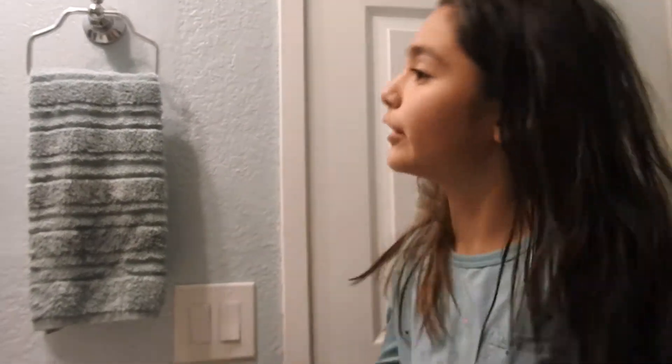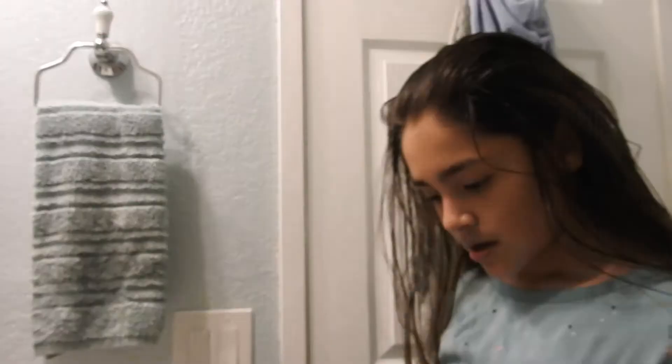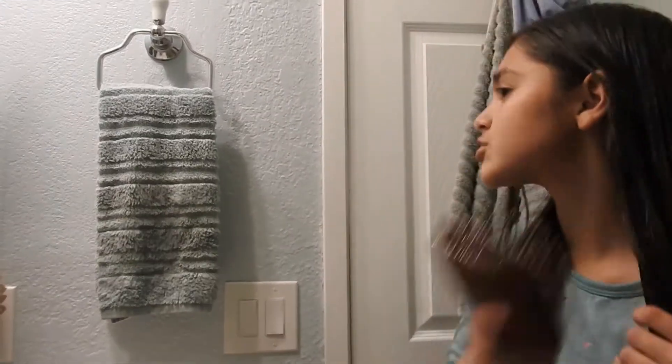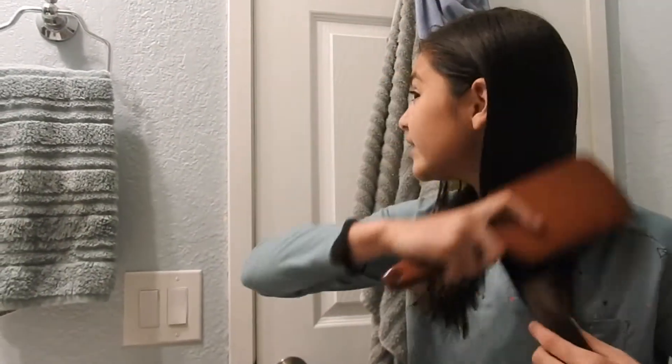After I play with my dog, I'm going to put my hair in two braids. Okay, so now I'm going to be putting my hair in two braids. My dog is crazy — she has no chill. I'm just going to brush the sides so that my braids come out good.